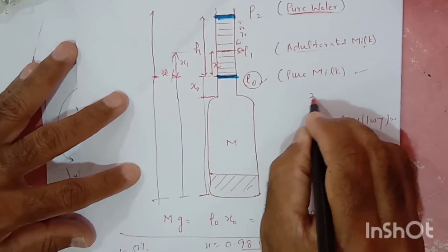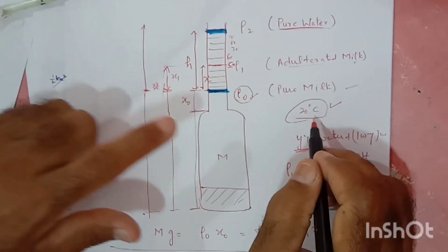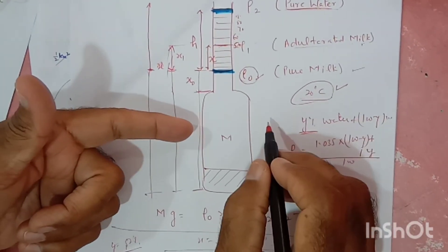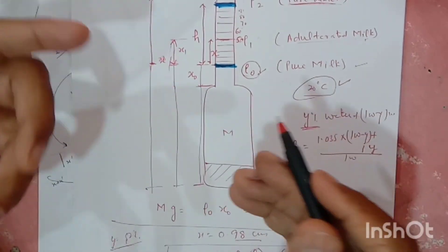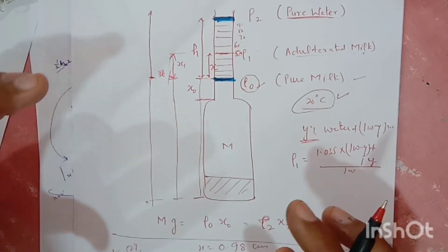This has been done at 20 degrees Celsius. The temperature is 20 degrees Celsius. You can do it for hot milk or any milk. I have done it for buffalo milk. You can do it for any type of milk. Thank you very much.